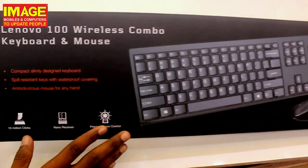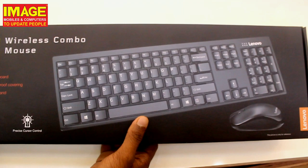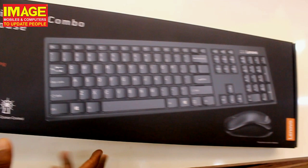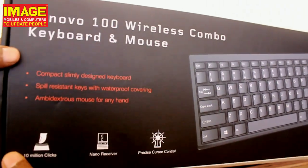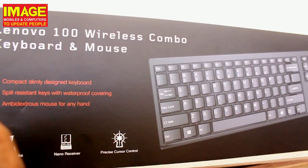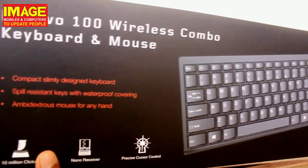This is the Lenovo wireless combo — keyboard and mouse together. It comes in a black case with Lenovo branding on the box. The keyboard and mouse give a good first impression. The keyboard has a slim, compact design making it convenient for traveling.